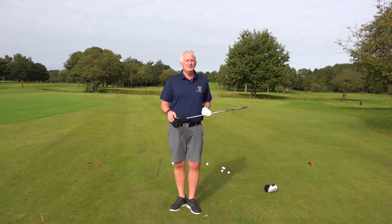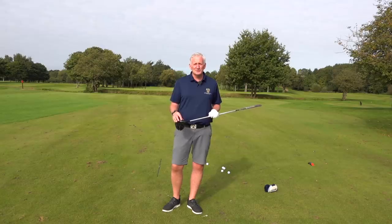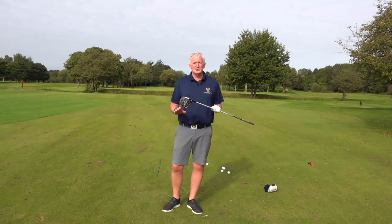People always say to me, how can I hit it further? Hit it out the middle. If you hit it out the middle, that's one factor that will definitely give you more distance. So the way we do that with a better technique — I'm going to talk you through that now.